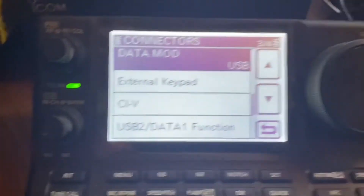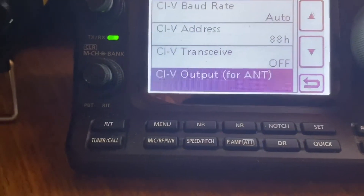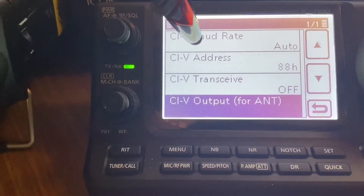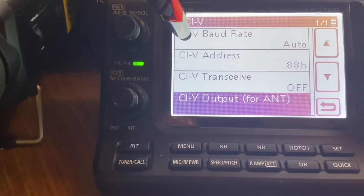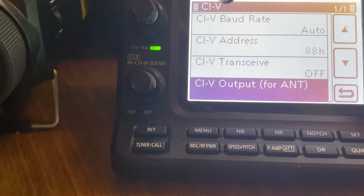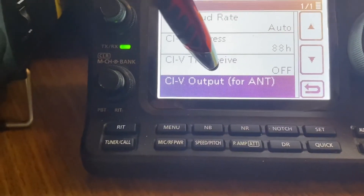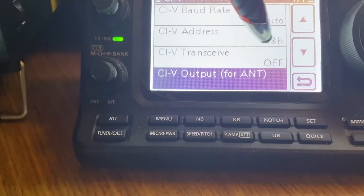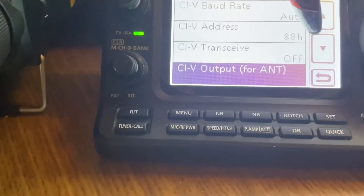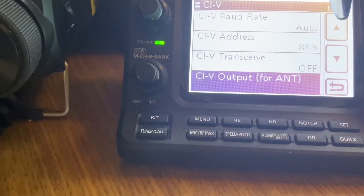It's set to USB. Looking at the CIV settings — same as the 7300, CIV is set to Auto. Of course it's a different radio so it has a different address: the CIV on this one is 88H; the 7300 was 94H. CI-V Transceive should be set to Off, and CI-V output for antenna should also be set to Off.